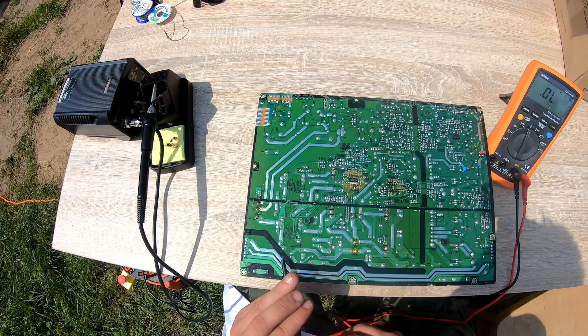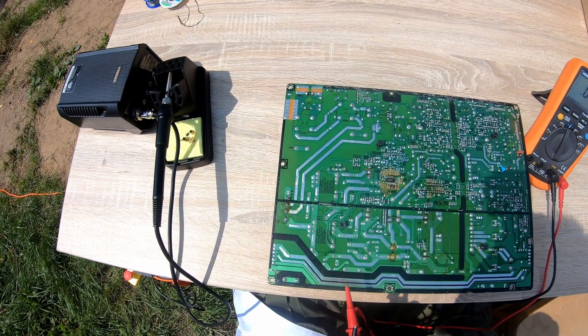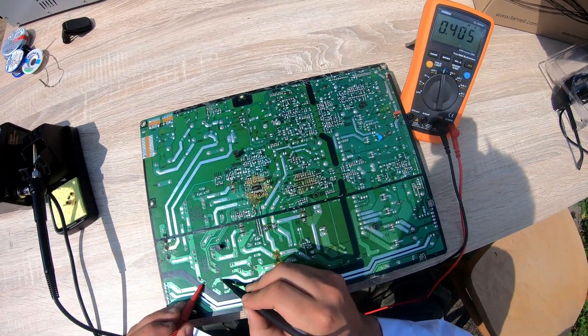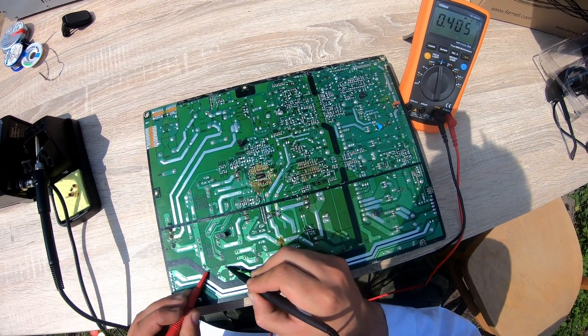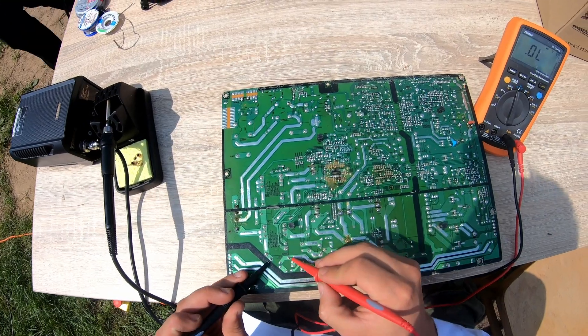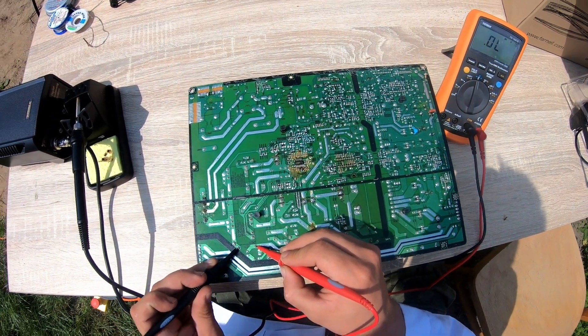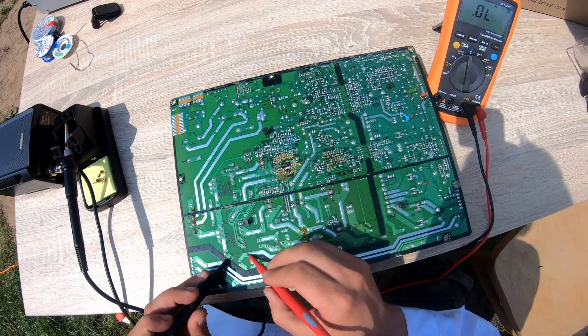As we can see here, we have exactly one diode. Let's see how it works. For this side, it's showing 0.4 — okay, that's good. For the opposite side, it's showing infinity. So the diode is good.